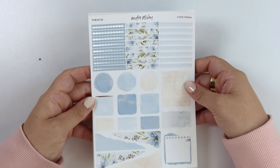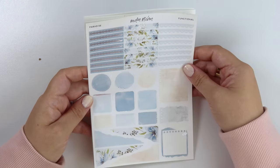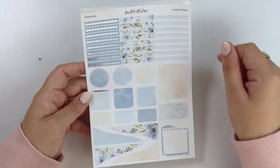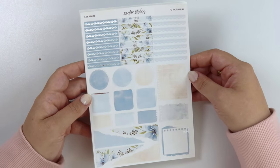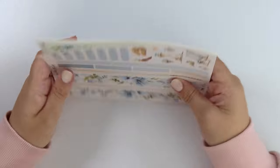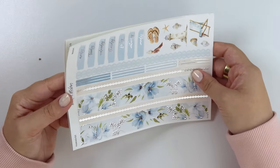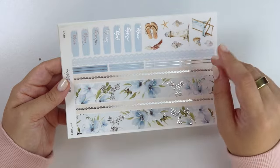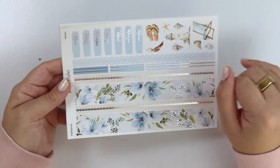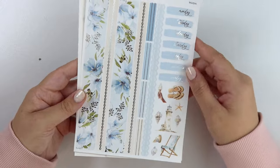Here is the functional page. For the headers, we have this shell pattern. And of course, your foiled florals and all the usual goodness. Here is the bottom washi. You have your foiled florals. That same shell pattern, but on top of like a sand texture almost, sand color texture. And then your lace and mini headers and your days of the week.